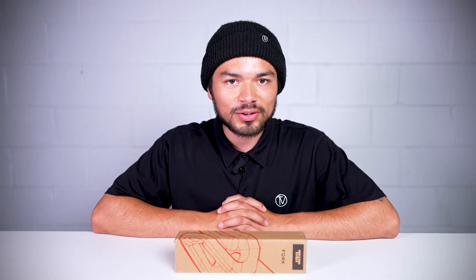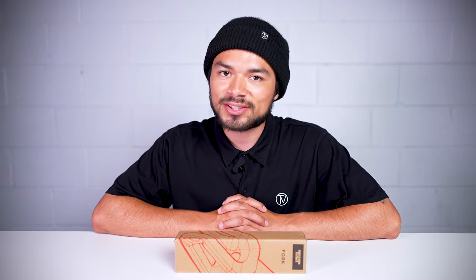Welcome to another Vault product overview. Today we're going over the Till Isaac Miller Signature Fork. Let's dive into it.